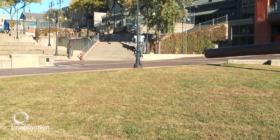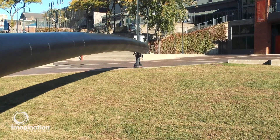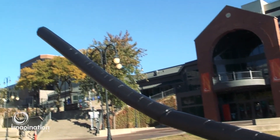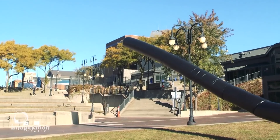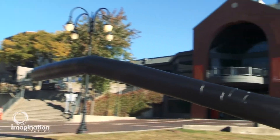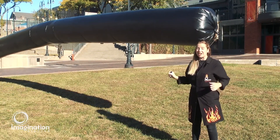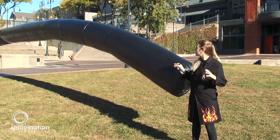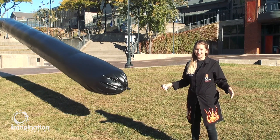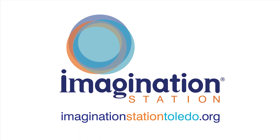Similar to wearing a dark-colored shirt or getting into a dark-colored car on a warm summer's day, the black color of our solar bag causes more of the sun's energy to be absorbed and heats up the air inside faster than the air surrounding it. You can see as the energy from the sun warms up the air inside this black solar balloon, it gets warmer and rises up above the colder air outside of the balloon. This movement of air up and down is what causes the wind.